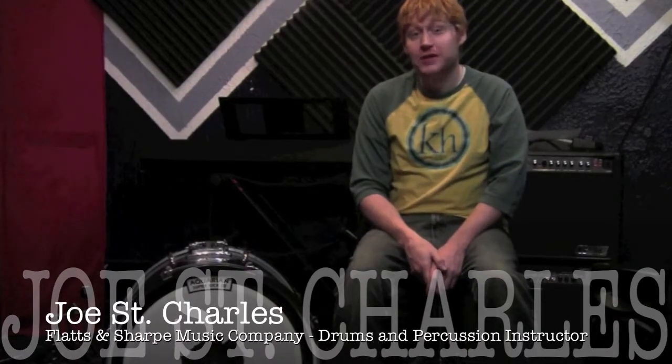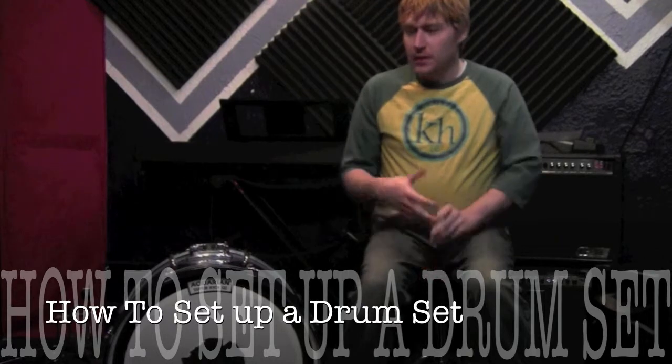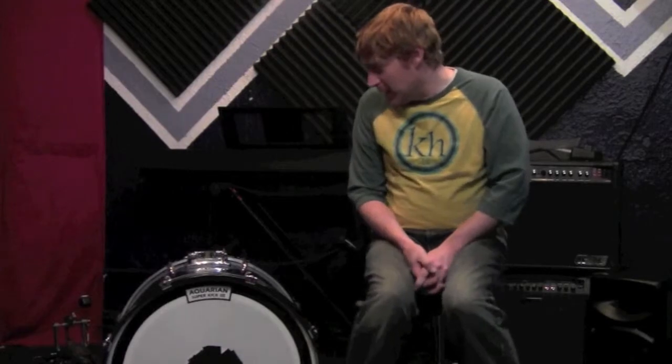Hi, I'm Joe St. Charles at Flats and Sharp Music and we're doing a quick tutorial today to talk about how to set up a drum set. Oftentimes with new drummers you'll get a drum set and be like, oh now I have to set this up, where do I start? Or some parents of younger drummers get a drum set and they might be a little out of their element and can't get any help from their young daughter or son who's a student. So we're gonna go through that really quick.